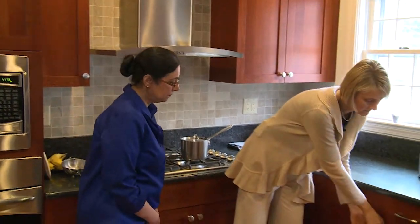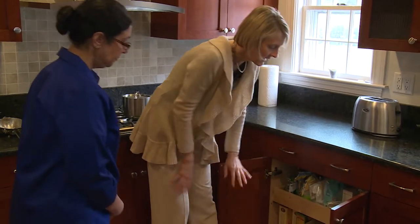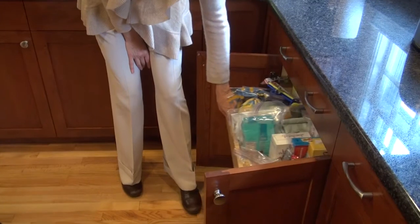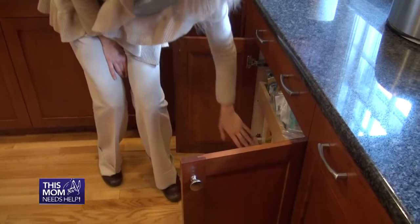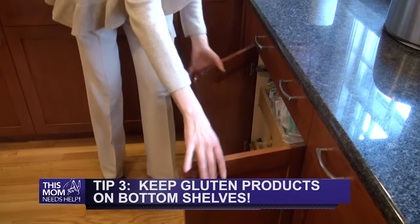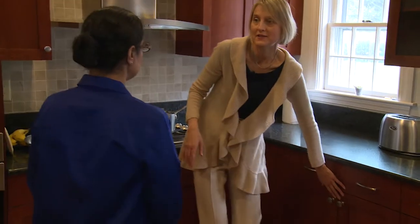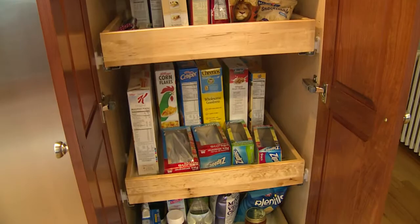Here's another example. Let's say you have gluten and gluten-free eaters in your home. If you have a certain amount of shelf space, you would put your gluten-free products on the top shelf and the gluten-containing ones on the bottom. That's one way to keep it separate. If you're lucky enough to have more space, you could have an entire cabinet that's gluten-free and another cabinet that's gluten-containing.